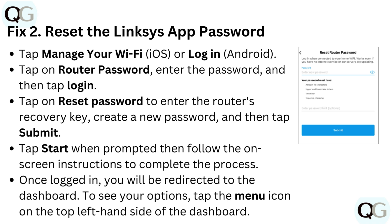Fix 2: Reset the Linksys app password. Tap 'Manage your Wi-Fi' on iOS, or 'Login' on Android. Tap on 'Router Password', enter the password, and then tap 'Login'. Tap on 'Reset Password' to enter the router's recovery key, create a new password, and then tap 'Submit'.